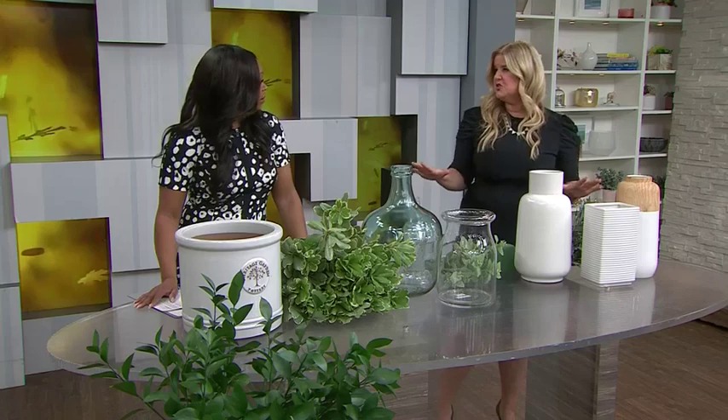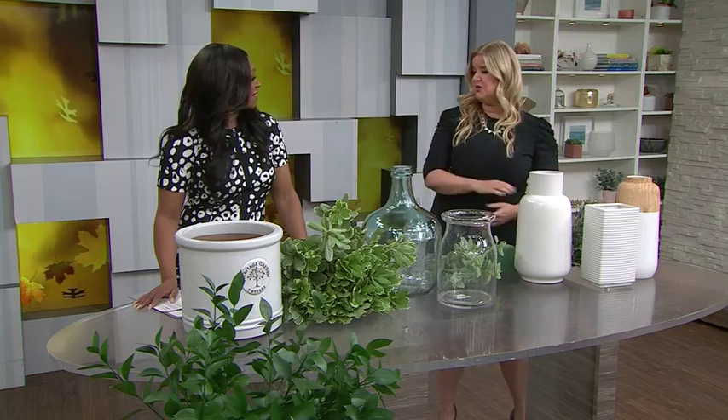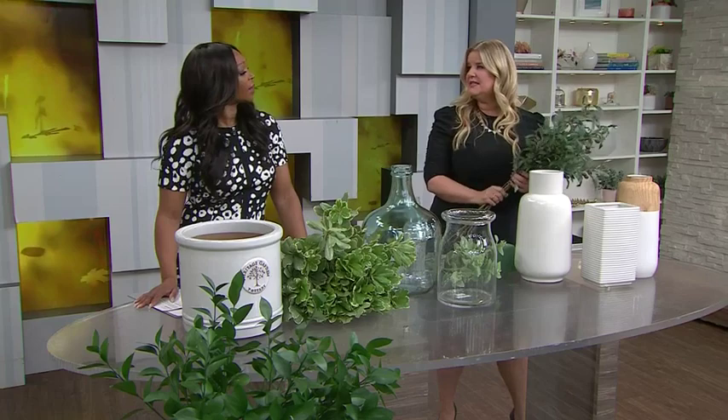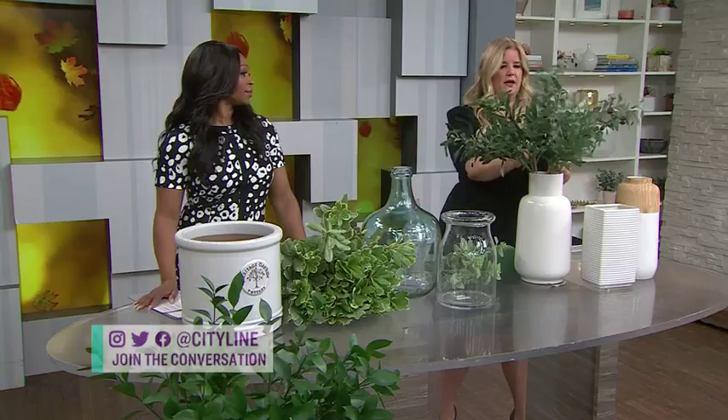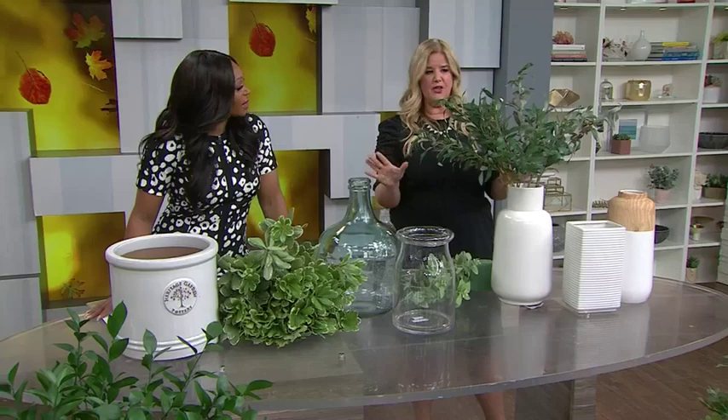Faux greenery is incredible — it lasts forever, so the price point is great. When dealing with faux, just like with flowers, you want to use bunches of the same kind. Mixing different types makes it look more fake. Here's a demonstration of why narrower is better: you just put them in like that — easy! And they're there until 2025. Just dust them every once in a while and they're good to go. Now see this wider vase? You'd have to double or triple the greenery to fill it.